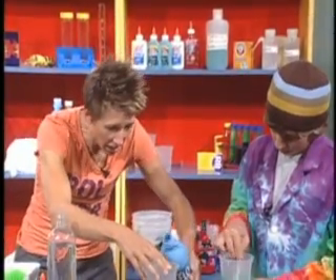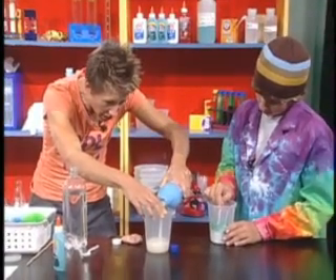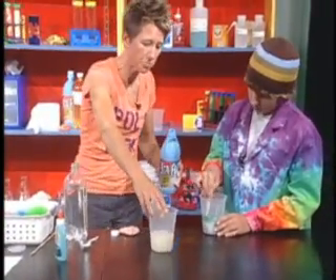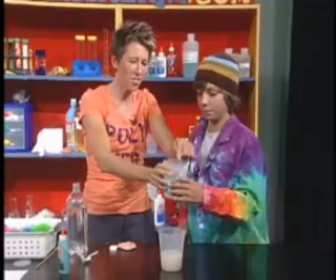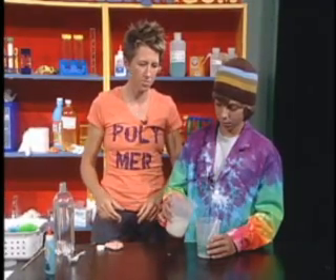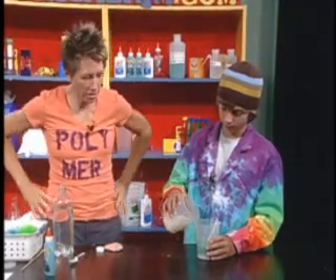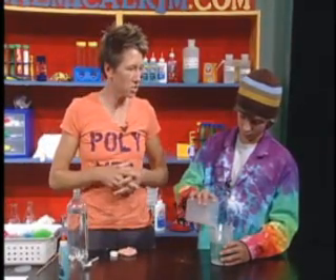I want to use eight fluid ounces, which will match your eight fluid ounces of glue-water mixture. We're going to combine those two. What you're going to do is add that to the liquid starch that has the borax. You can add it either way — add it completely — and you're going to mix the two together.